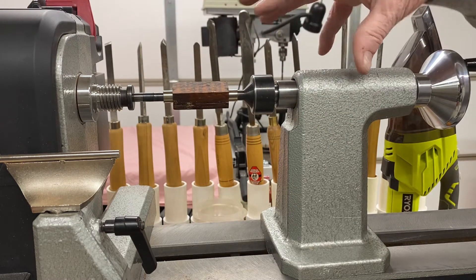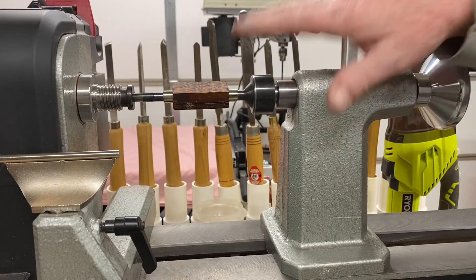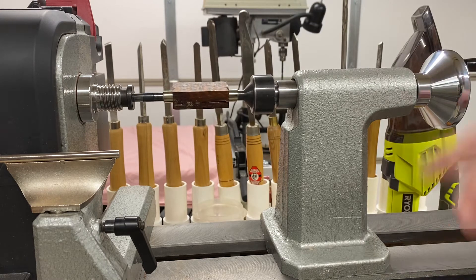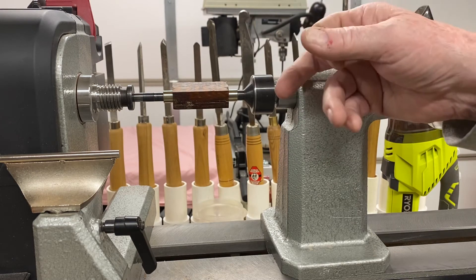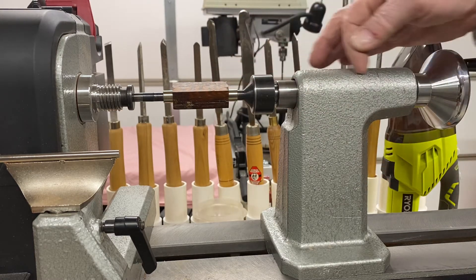There's the tailstock. Both of these are morse taper — the only thing that holds a morse taper from spinning is the pressure. If you have one of the old mandrels that has the nut on it and you've turned it too much, sometimes you can bend these shafts. This is the way to go because the shaft comes all the way through.